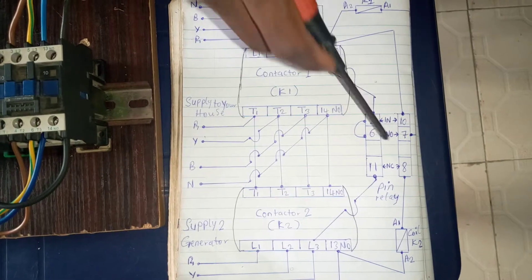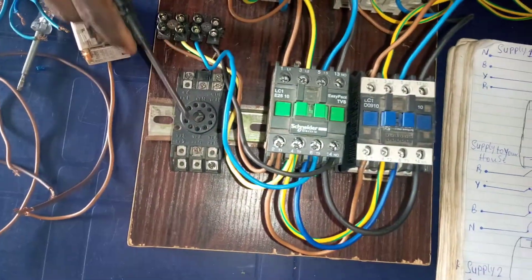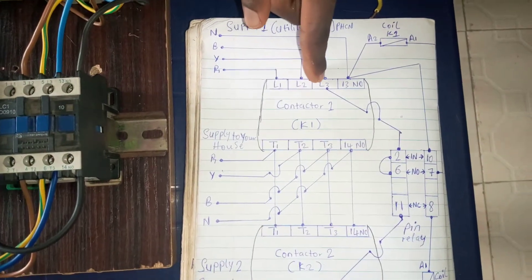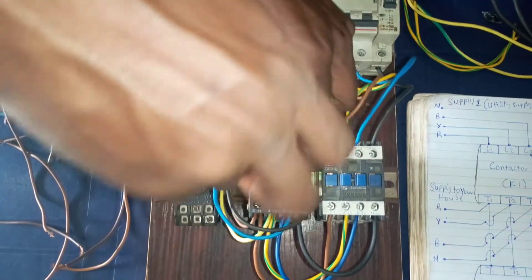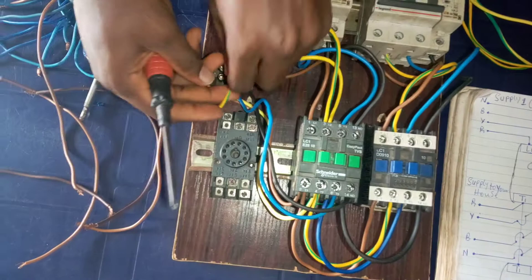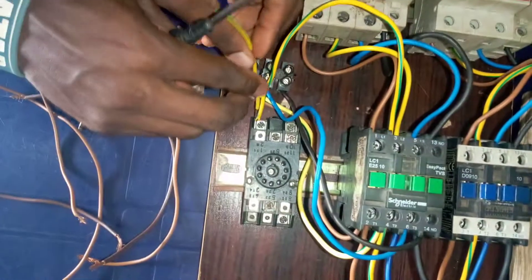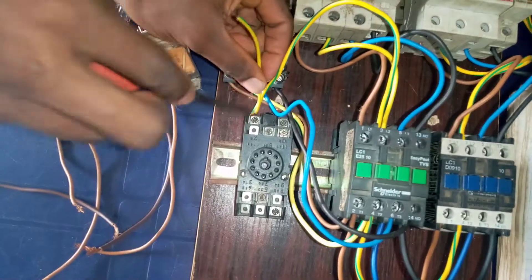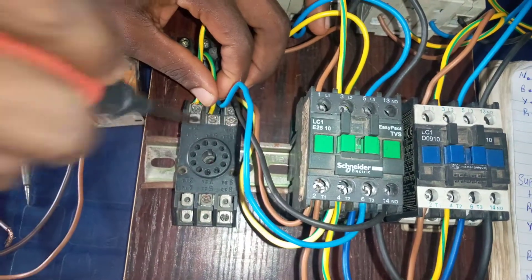Let's connect the pin relay. We remove the relay from the base to make the connections. Looking at the diagram, terminal LO3 of contactor 1 goes to terminal 2 of the pin relay. Let's connect it. Then terminal 2 of the pin relay connects to terminal 6 of the pin relay. So we connect terminal 2 of the pin relay to terminal 6 of the pin relay.